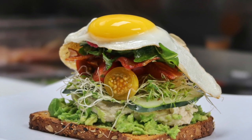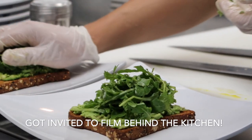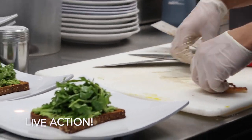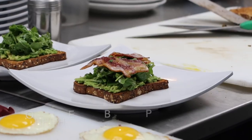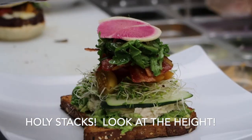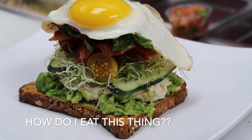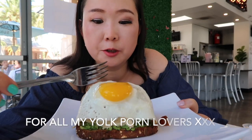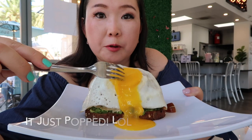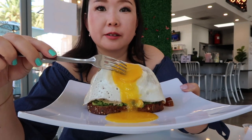Look how pretty the layers are. A little yolk porn for you — because we don't do enough yolk porns. Wow, that's a pretty good egg. Yolk porn is today.